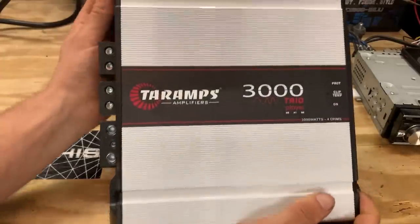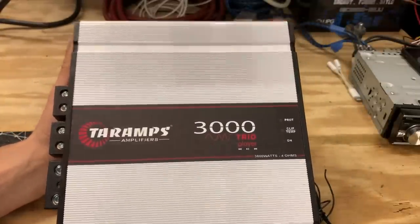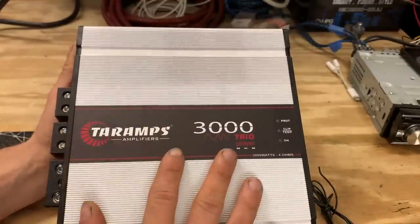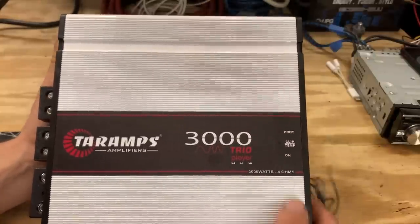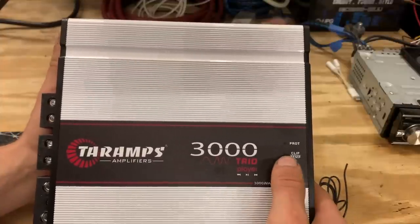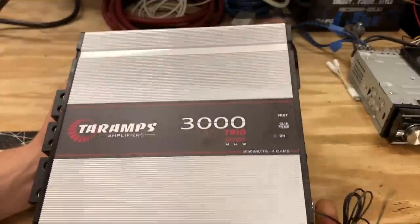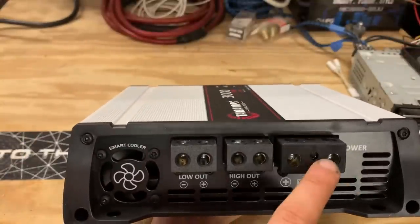First off, guys, let's look at this amp. Kind of has your normal Tar Amps look to it, but they call this the Trio Player. This is not just a normal car audio amp. Over here, we have our protect light, we have our clip and temperature light, and we have our on light. On this side, we have our power, ground, and remote.